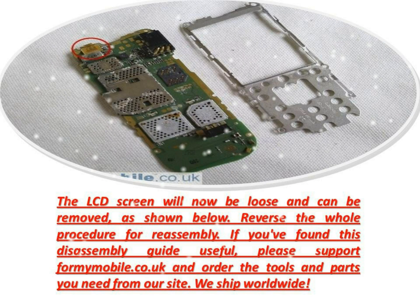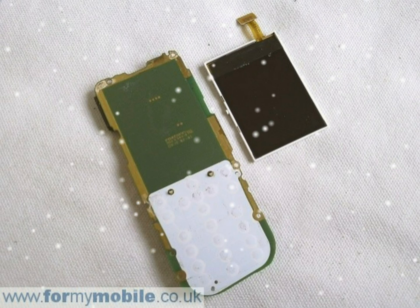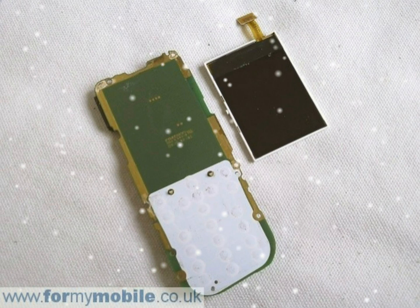Reverse the whole procedure for reassembly. If you've found this disassembly guide useful, please support fixmymobile.co.uk and order the tools and parts you need from our site. We ship worldwide.